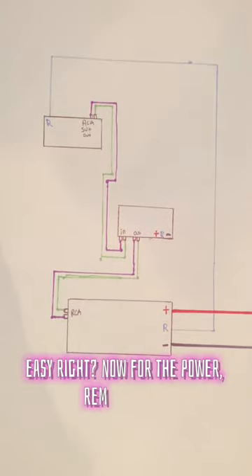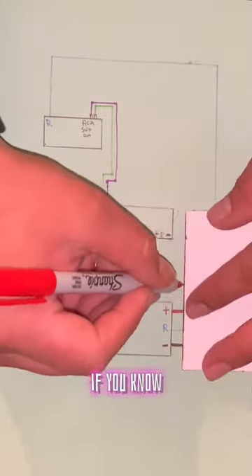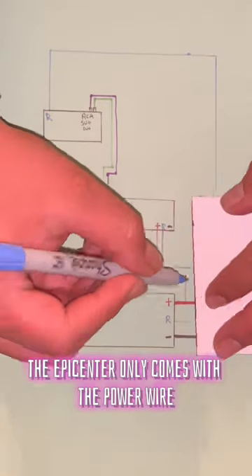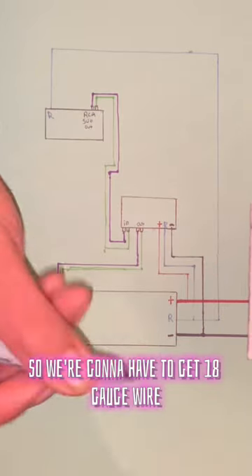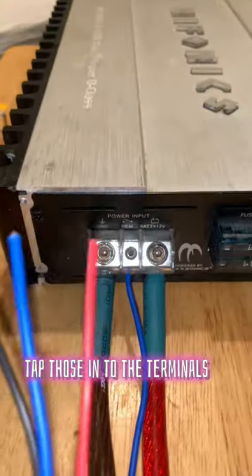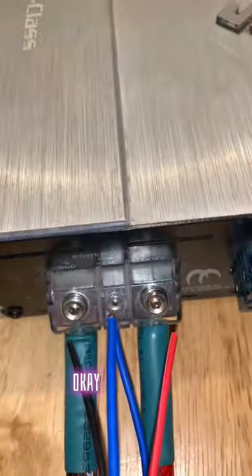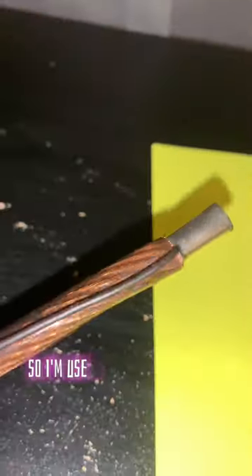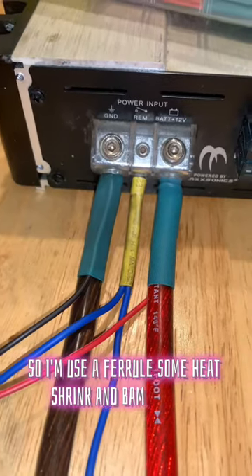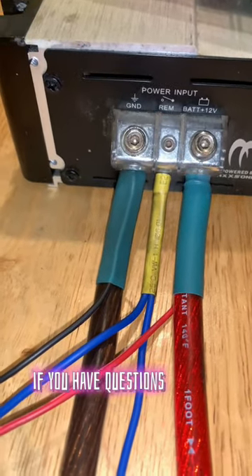Now, for the power remote and ground, the epicenter only comes with a power wire, and it's fused. So we're going to have to get 18 gauge wire, tap those in to the terminals on the amp, essentially like this. I like to make things clean, so I'm going to use a ferrule, some heat shrink, and bam. It's easy. If you have questions, just ask.